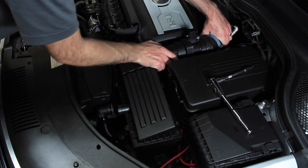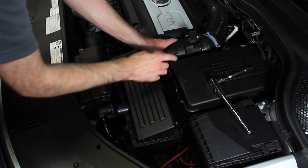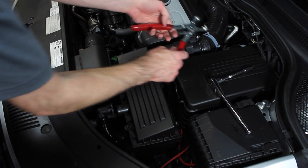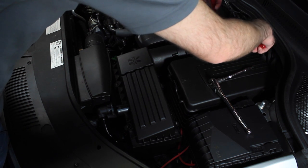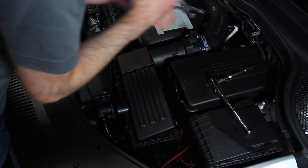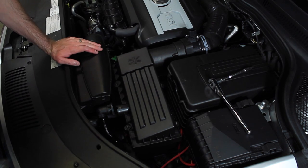Slide the pipe back on — it should pop on pretty easily to the mass airflow sensor. Then we can reinstall that clamp. All you do is squeeze it, slide it back over where it was mounted, and let it go. You will want to make sure that it is in this channel all the way around because sometimes they will rotate one way or the other.